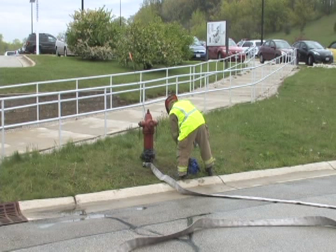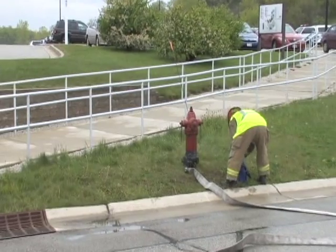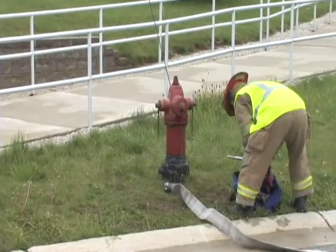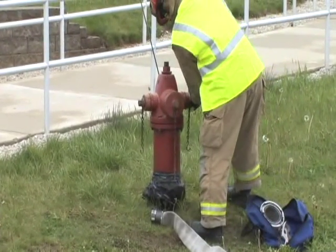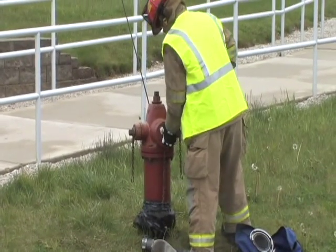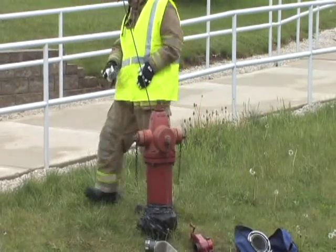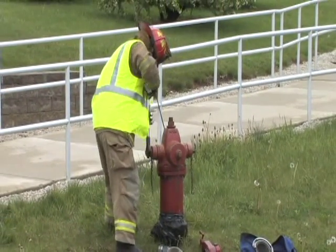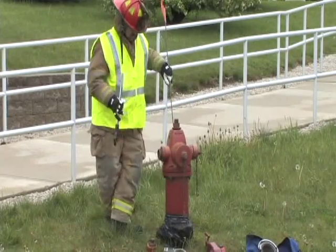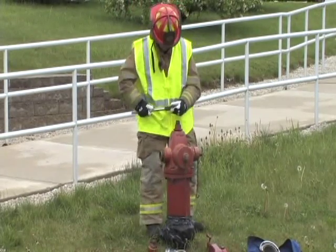This video will demonstrate a process for setting up the hydrant when utilizing small diameter hose. This operation consists of seven steps. The first step in the process is to remove a gate valve and hydrant wrench from the hydrant bag. In step two, tighten all caps excluding the two and a half inch cap towards the fire scene. Step three, remove the untightened two and a half inch cap. Step four, flush and flow test the hydrant.